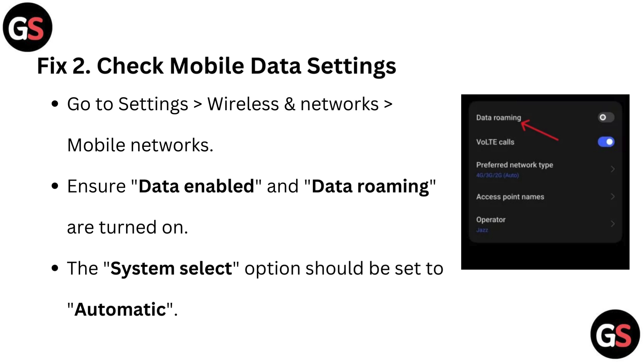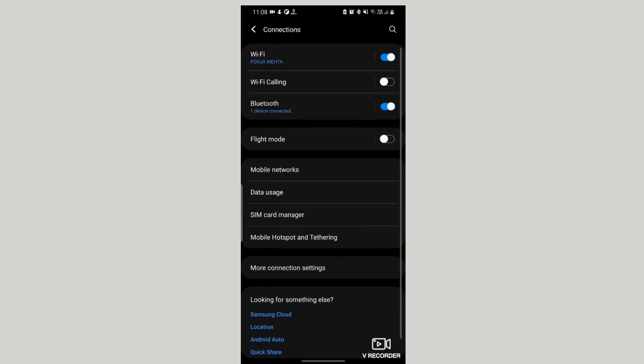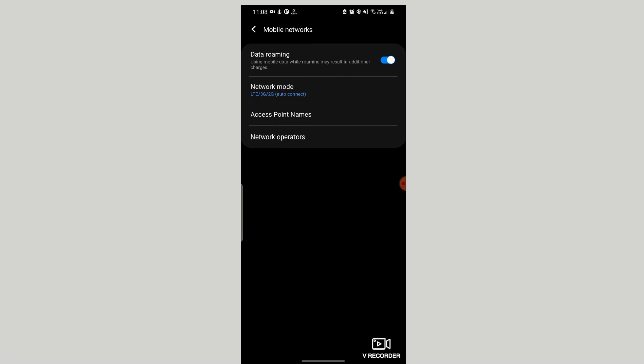Fix 2: Check mobile data settings. Go to Settings, then go to Wireless and Network, then Mobile Networks. Ensure Data Enabled and Data Roaming are turned on. The System Select option should be set to Automatic.